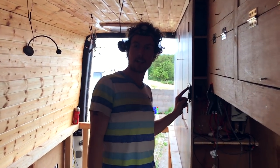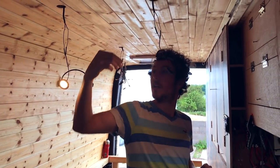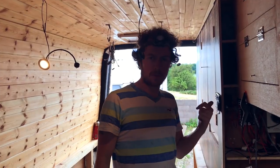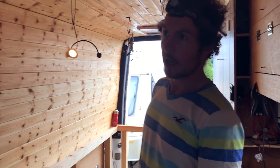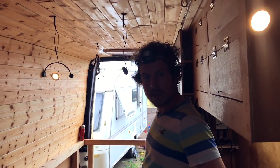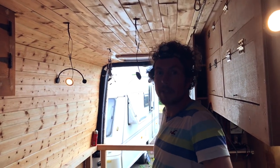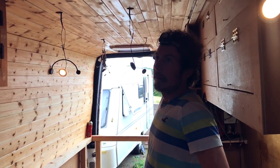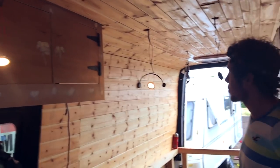We've just tested the lights and the front set work fine, but the back set popped a fuse so I'm assuming there's a short somewhere. Unfortunately the wires are all up through the ceiling and I did them near the start. We're going to have a look and see if we can find it and hopefully be able to sort it out.